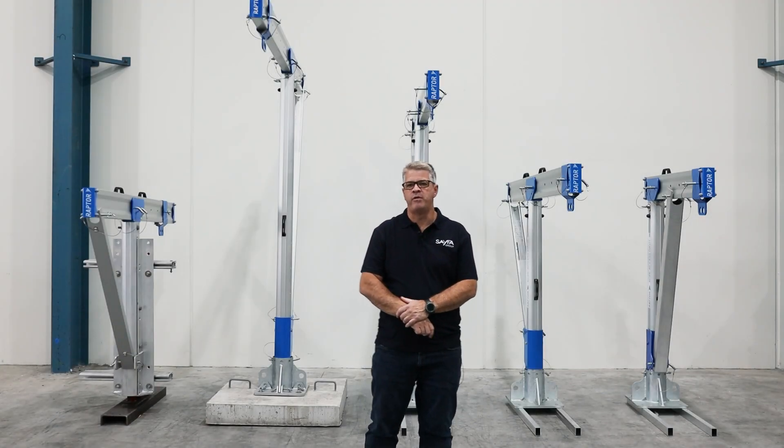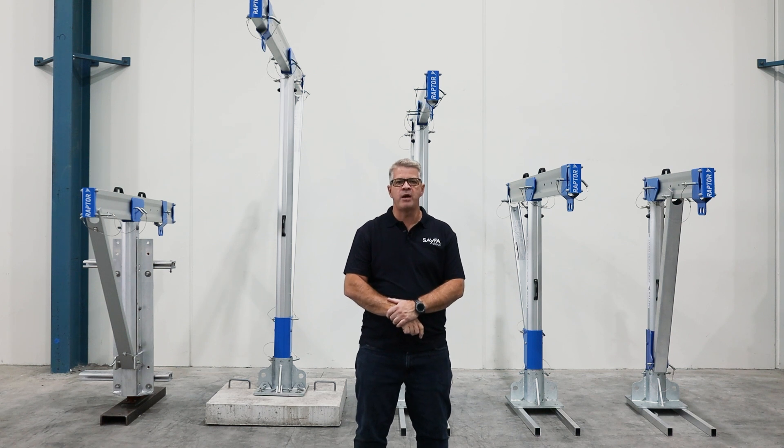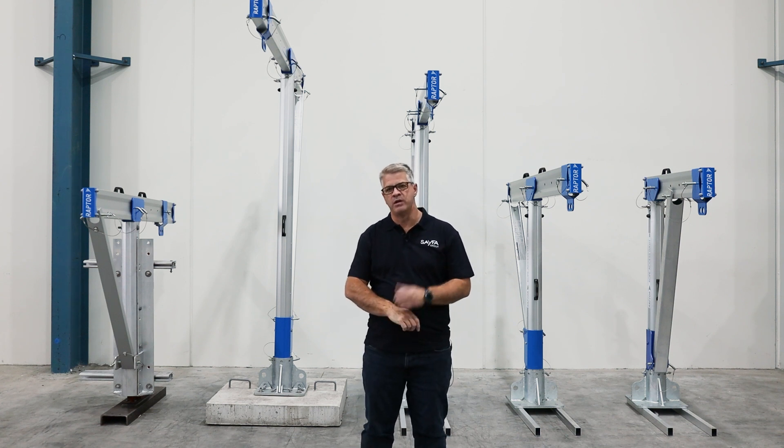Hello and welcome. My name is Murray Voss. I'm the technical manager here at Safer Group and today I'm going to be going over the entire Raptor range. In particular today will be the davits, then we'll be going over the needle systems, and then we'll be going over the Raptor rail systems as well.